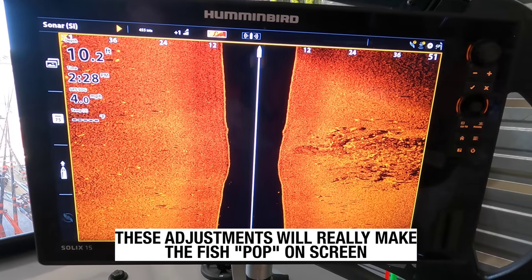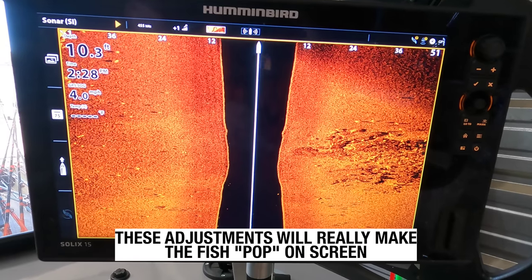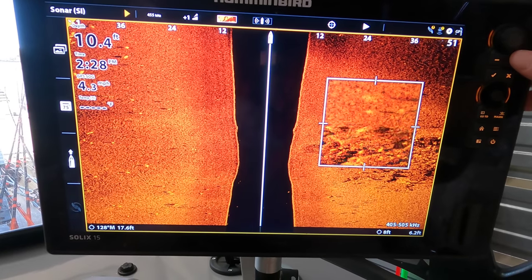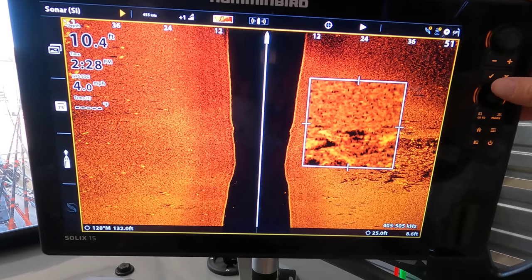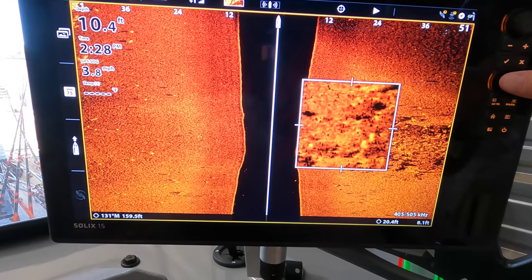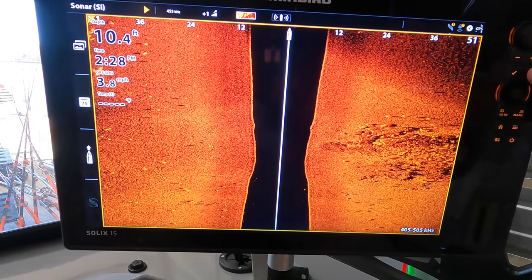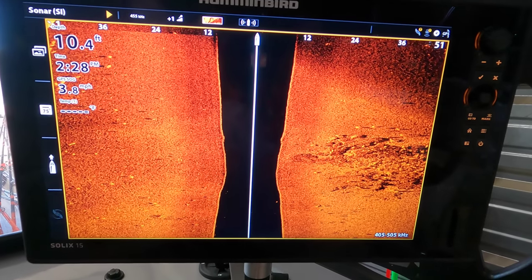There are days where I easily make those adjustments a hundred times or more. I'm constantly tweaking that, changing the scan range on side imaging based on water depth, and changing contrast and sensitivity on down imaging and side imaging. 2D sonar is not quite as sensitive to needing those adjustments as often, but down imaging and side imaging need constant adjusting. If the screen's too hot, turn it back; if it's too dark, turn it up — and you'll be floored with how much more you'll see going on below the boat and how many more fish you'll catch.